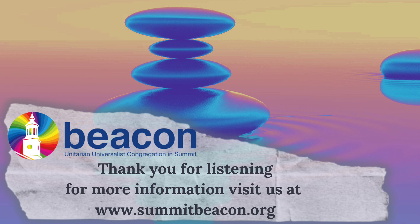Here ends our meditation. Thank you. Good night.